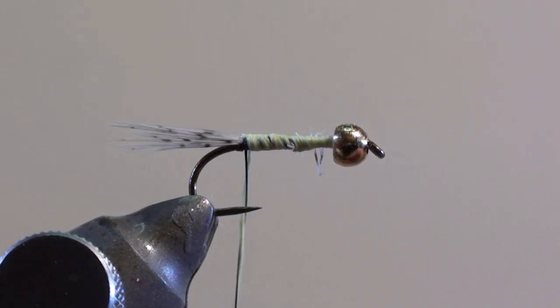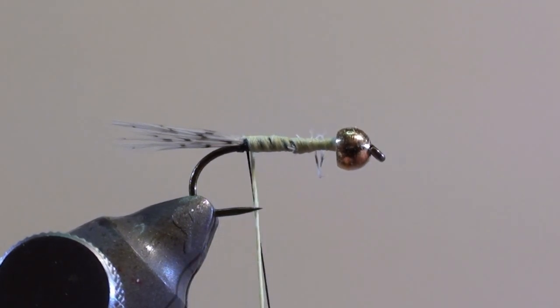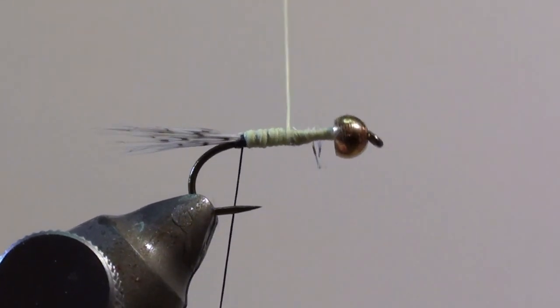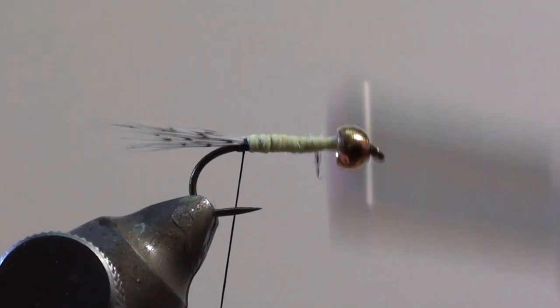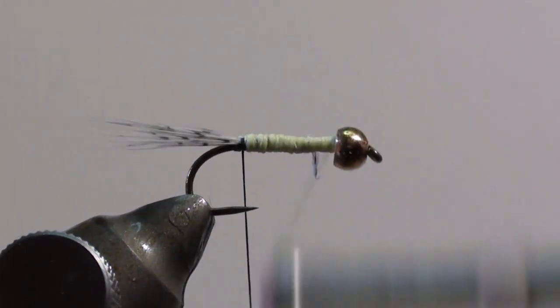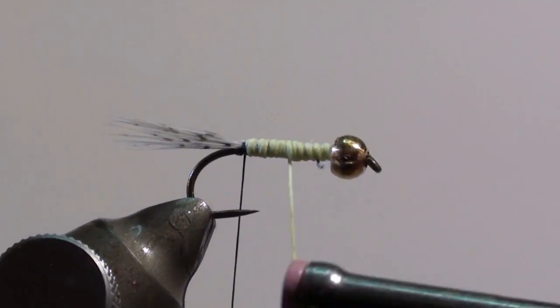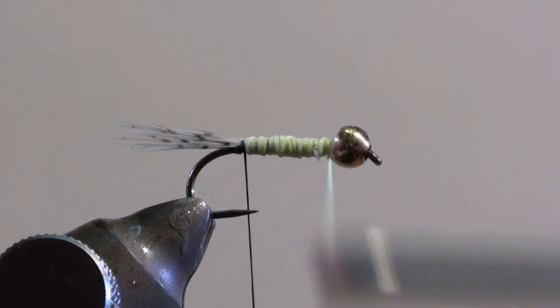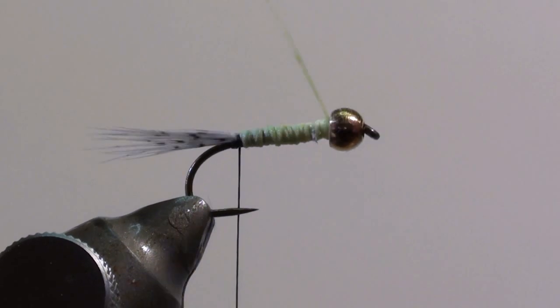Continue winding the body. It should be thin at the end of the tail at the curvature of the hook, and really thick at the copper bead so that the copper bead is fixed.